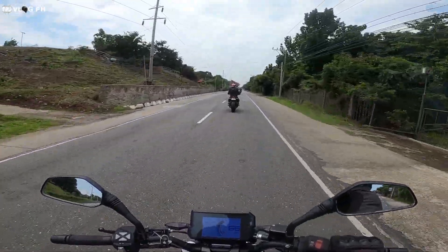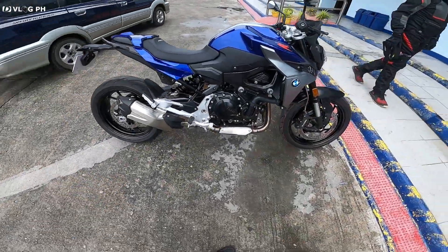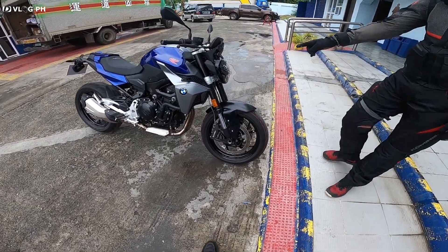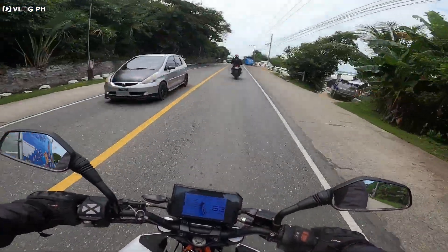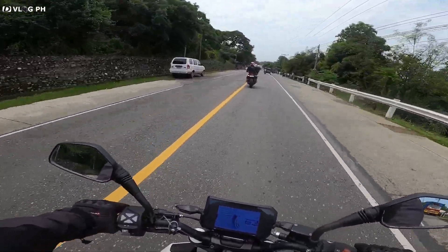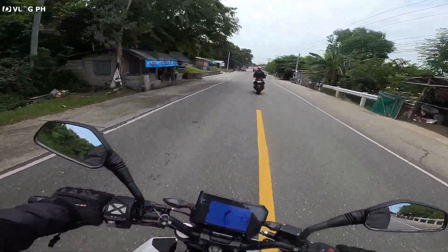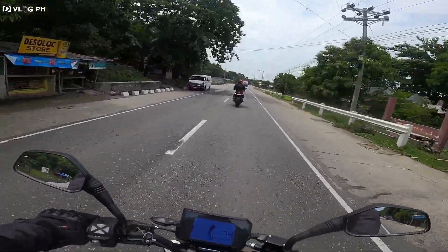BMW — it's the BMW F900R. Ang presyo nito hindi umabot ng 700,000 — 665,000 for a 900cc 2-cylinder. Na-feature na yan dito sa aking channel, check nyo na lang yung specs nyan. Yung low-end model is around 665,000 and yung top-end is around more than 700,000 plus — almost 800,000 na yung presyo.